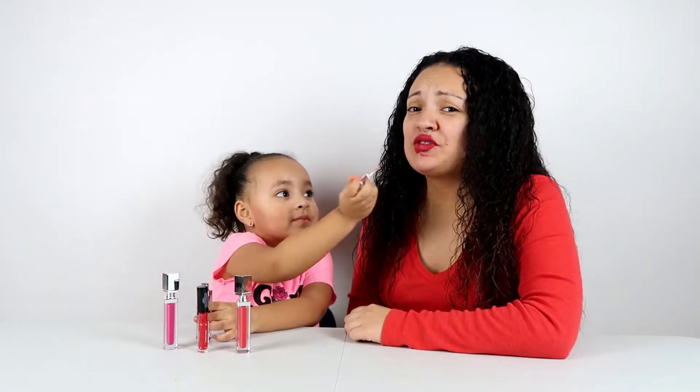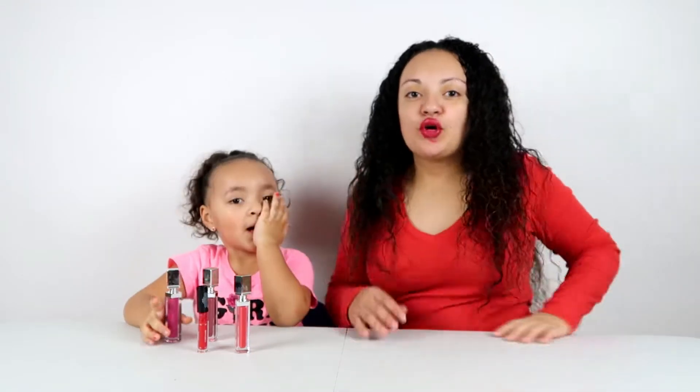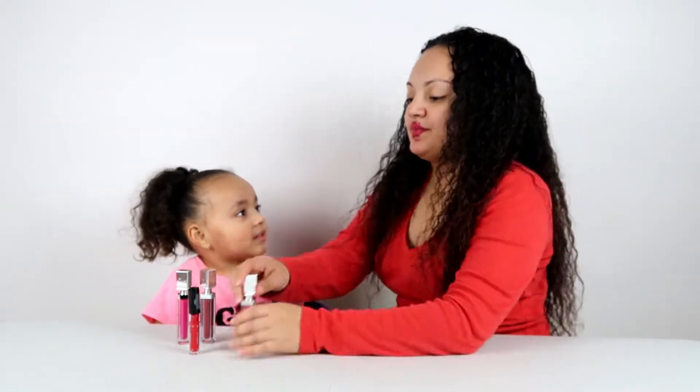Layer 8 — my lips feel weird. Alright guys, this is layer 10. Let's show you — hold on — layer 10. Now I'm going to do 10 layers on Emma. Ready?